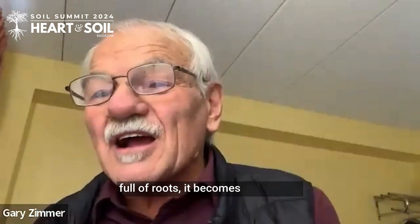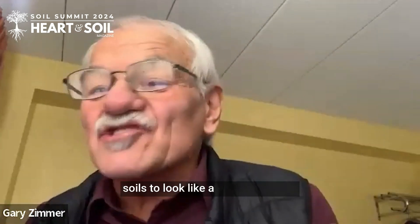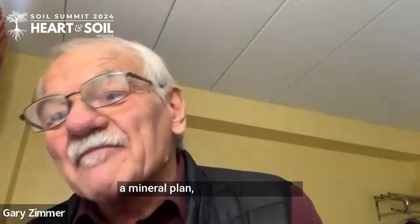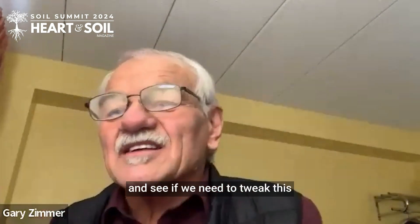When you get your soil full of roots, it becomes a breathing biological tube. We want our soils to look like a chocolate cake — they've got to be loose and crumbly. So I don't need to measure soil health; I can see and smell that. I need to measure the minerals, and about every three to five years, we check on our minerals and see if we need to tweak the system.